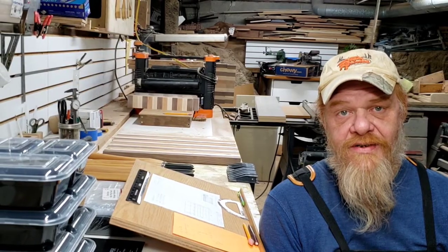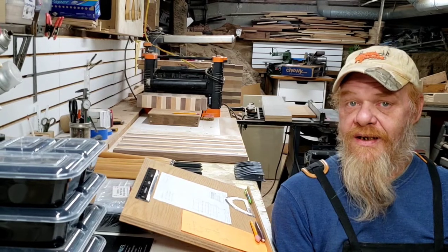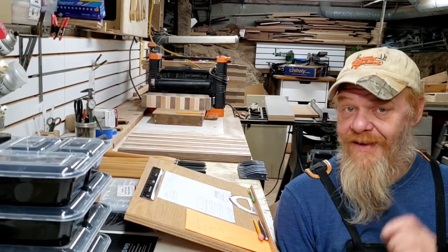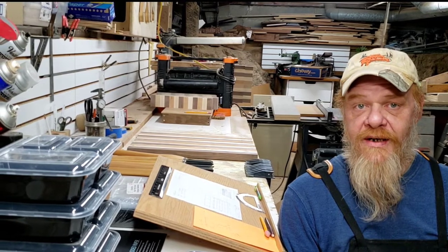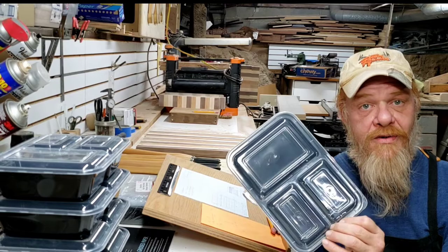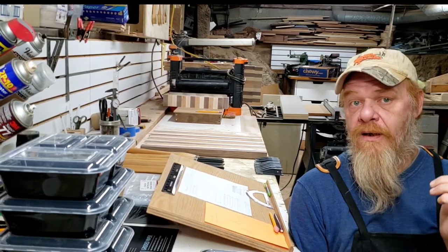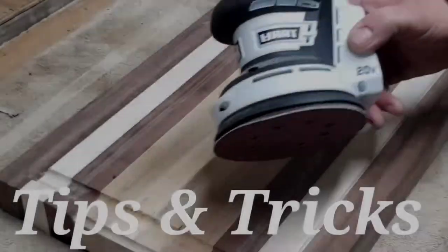Hi guys, welcome to Making Sawdust. I'm Kevin and thank you for joining me. My shop is on a limited space budget like many of your shops, and today I'm going to show you how I design and build a parts storage cabinet using dollar store containers to create a functional and affordable parts storage unit, so stick around.